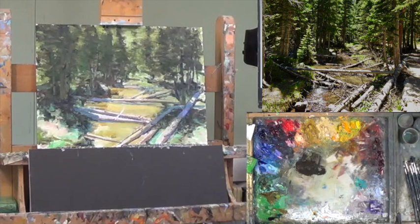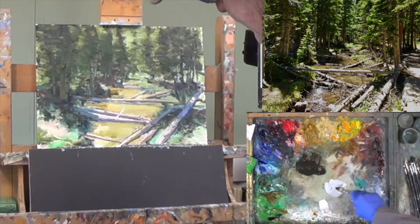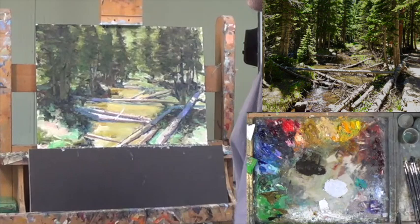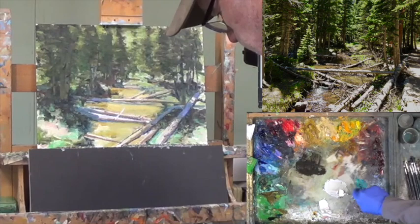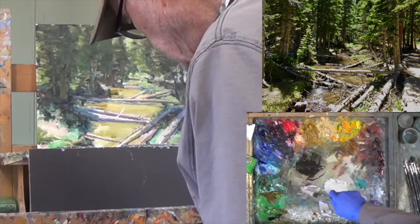The next thing I need is some really good light stuff. So I'm going to use some gray, or some ice blue — just need a little bit of gray. And I'm going to add a little bit of Naples. Just a little bit. And I need something in between, so I'm going to get some of this dark and some of this light and mix something in between.